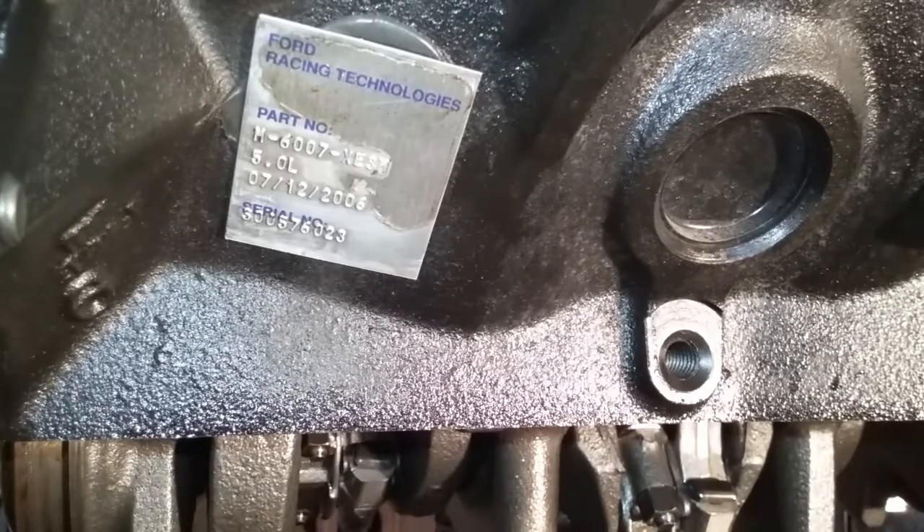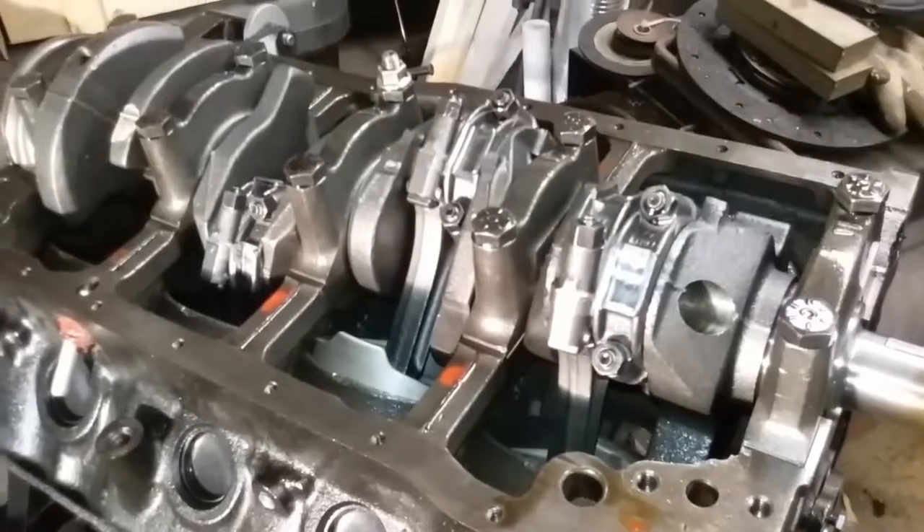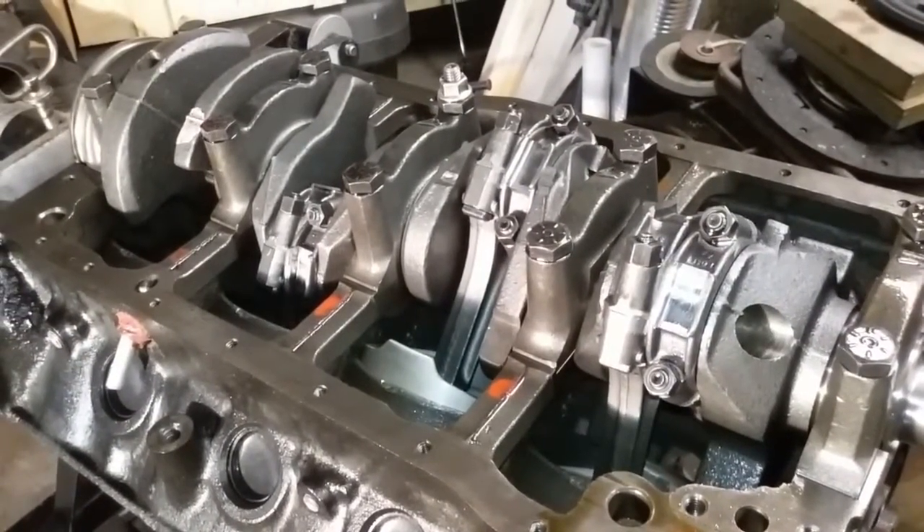Here's a little plaque that gives you all the information about the engine. Ford Racing Technologies — there's the part number for the crate engine the block came from. It has the engine displacement, and the manufacturing date which was 7/12/06, and the serial number down at the bottom.